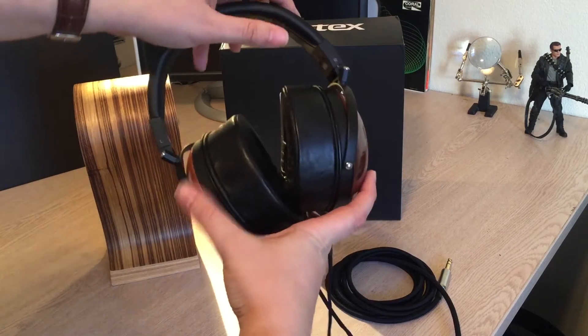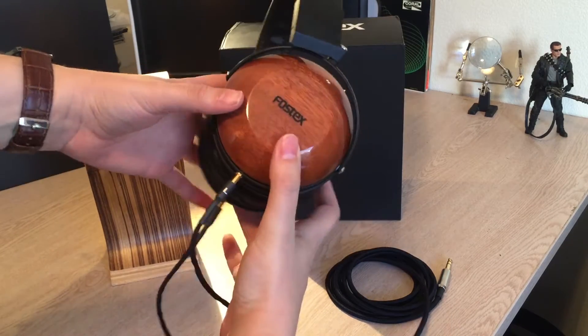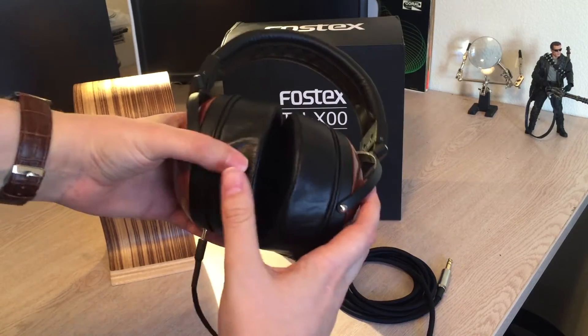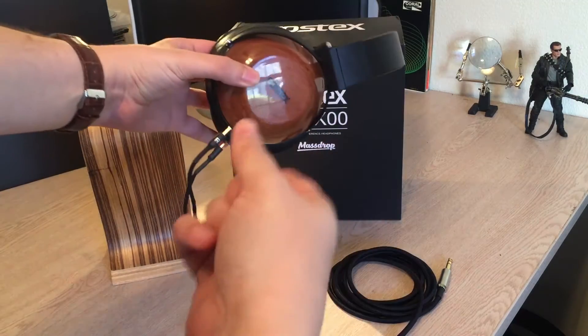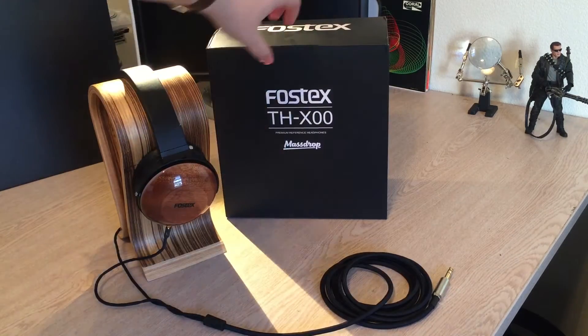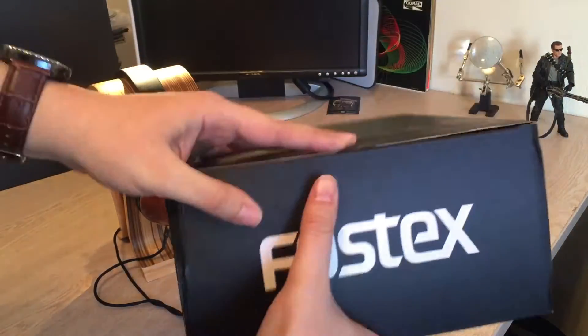As for the sound differences between the mahogany, purple heart, and the ebony, supposedly there are some slight differences in the sound signature. I haven't heard the other two, but I'm going to tell you how these sound in this video in just a bit. As far as the packaging, you're not going to get much — it's just a basic cardboard box, plain and simple.